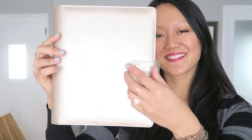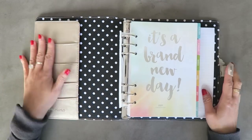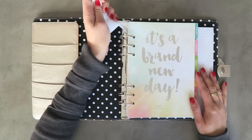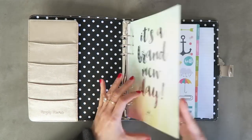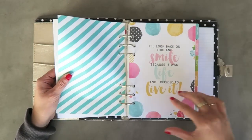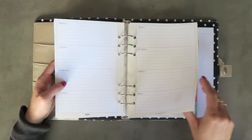This is the Simple Stories Carpe Diem Snap A5 planner — I have the platinum one and it is gorgeous. It's a kind of rose gold shimmer pearly color — hard to describe but beautiful. The lining is black fabric with white polka dots. Inside you get an A5 tablet, elastic pen loop, 12 monthly calendar pages, 12 tab dividers, 72 weekly inserts, one acetate dashboard with silver foil print, seven assorted decorative inserts, a metal camera charm, and four interior pockets.